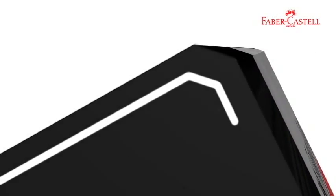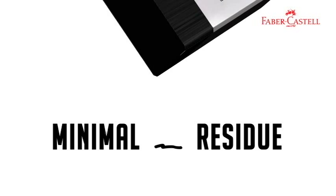It has a comfortable edge for added erasing comfort. Unlike other erasers, dusts roll together in one piece, that's why it erases cleanly.